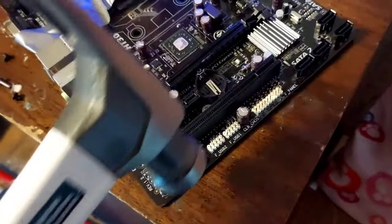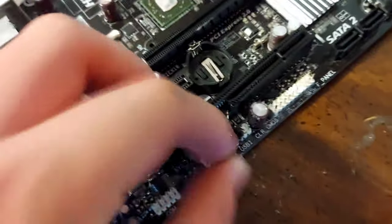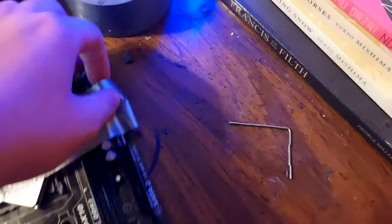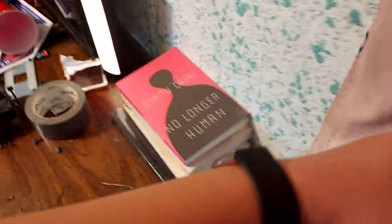I'm also gonna get rid of these USB slots because I keep a thingy right here and these USB slots get in the way. Yeah, that's really good now — the USB slots aren't in the way. Let's see if my duct tape method worked on the CPU. Let's see if it stays on. And I'm gonna test this by... looks like it stayed in.